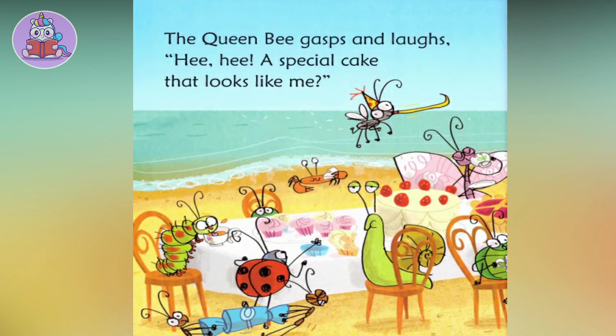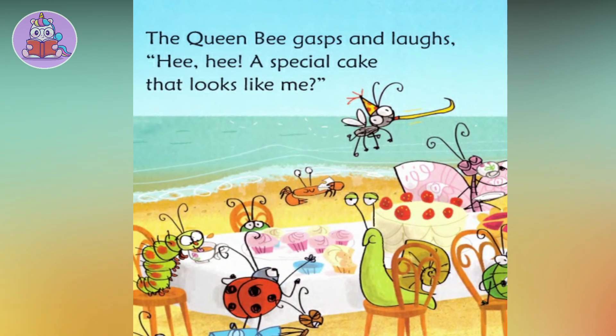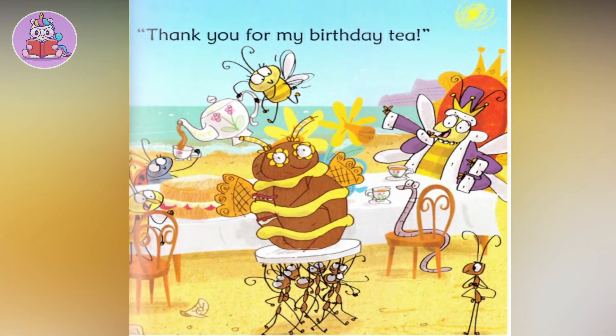The Queen Bee gasps and laughs. 'Hee hee! A special cake that looks like me! Thank you for my birthday tea.'